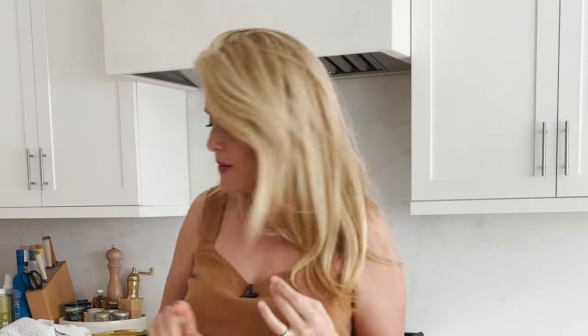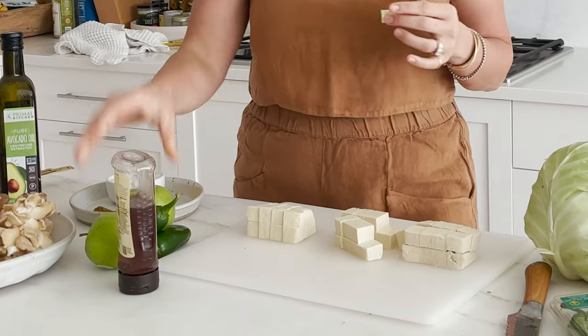Tofu has no flavor — let's be real. It has no flavor at all; it tastes like styrofoam. But I love it. Great source of protein. And because it has no flavor, it will take on anything I surround it with, which in our case is going to be some sriracha, a little honey, and a little avocado oil.